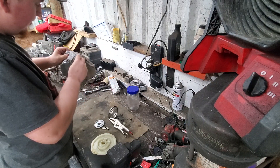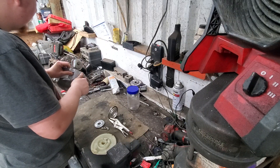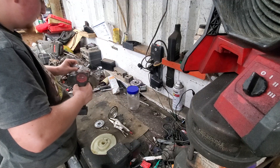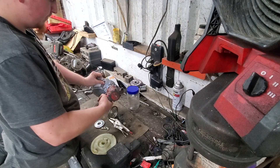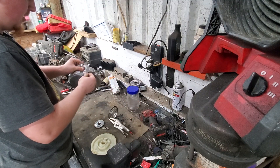Go ahead and put this one bolt back in here. This is an inspection slash oil port. This is cast aluminum, so you want to be careful.